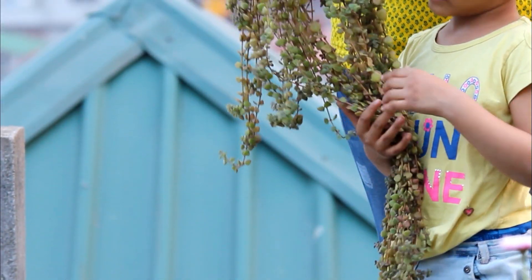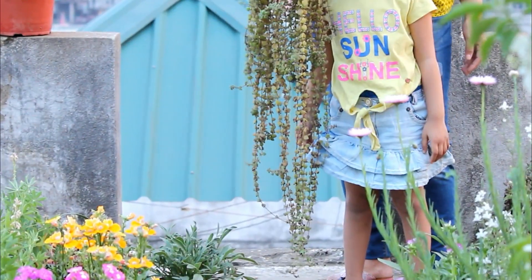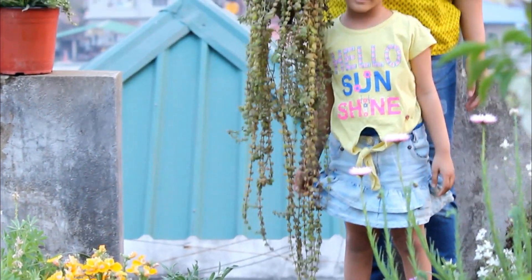Please don't forget to grow the Tangled Heart Plant at your home because I know that you are going to like it. Take care and have a great day.